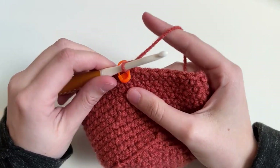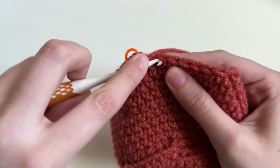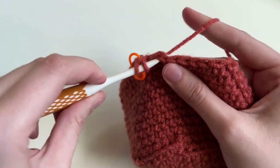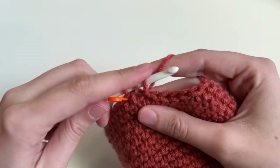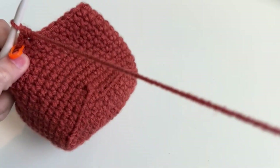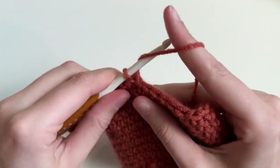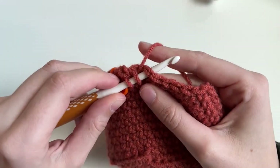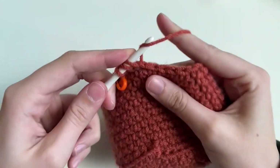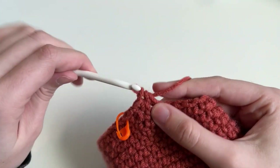To do a half double crochet, you're going to yarn over before you put in the stitch. So yarn over, insert into the stitch, yarn over, pull through — so you have three loops — then yarn over and pull through all three. This is going to make our ridges. Again: yarn over, insert, yarn over, pull up, yarn over, pull through. You're going to do that all the way around.